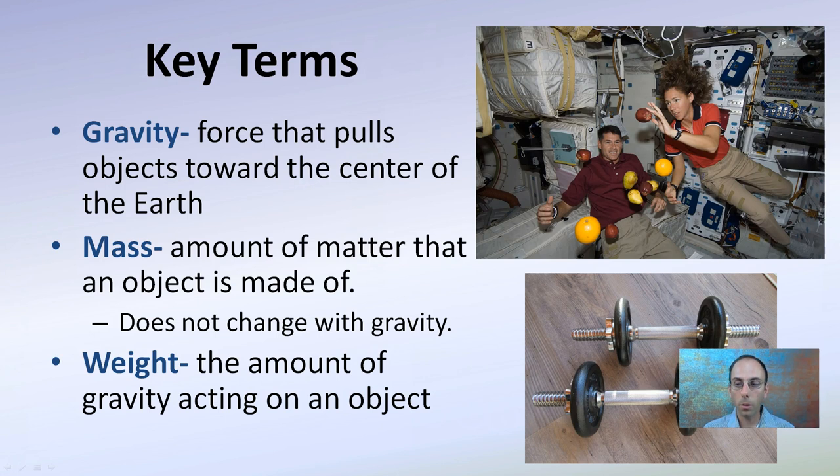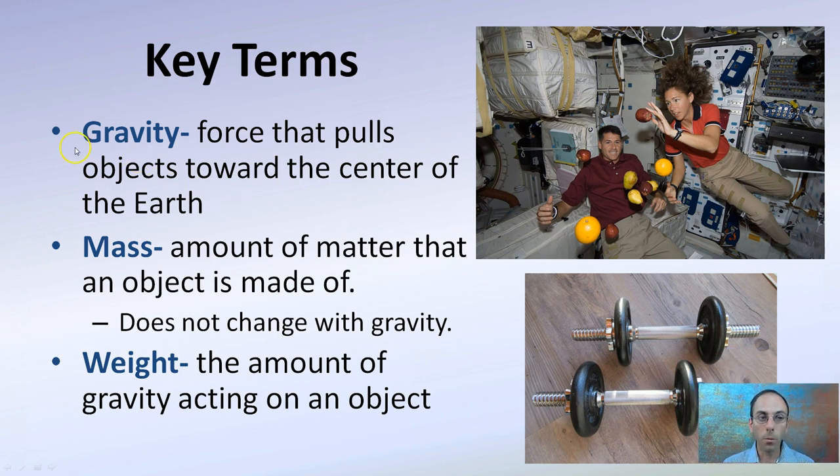So key terms we're looking at here. Gravity is the force that pulls objects toward the center of the Earth. Mass is the amount of matter that an object is made of — this does not change with gravity. And weight is the amount of gravity acting on an object. So we're typically talking about getting the mass of something.